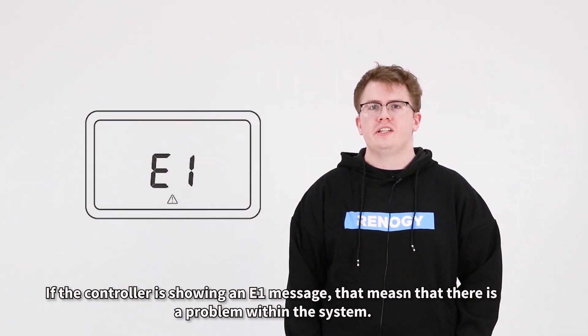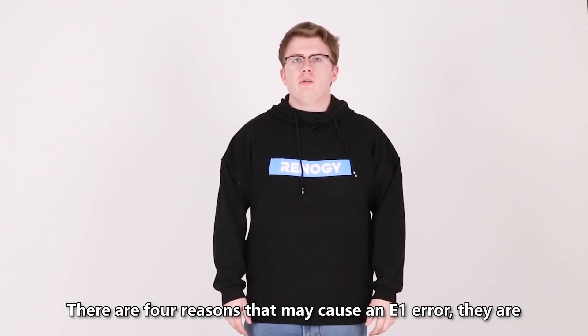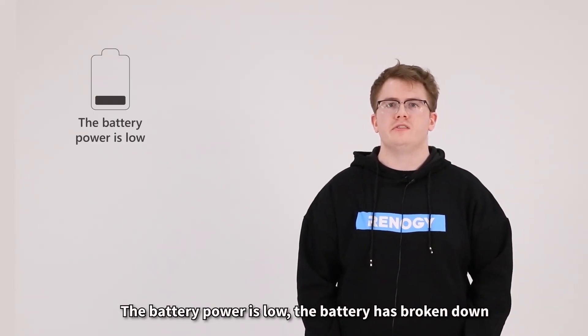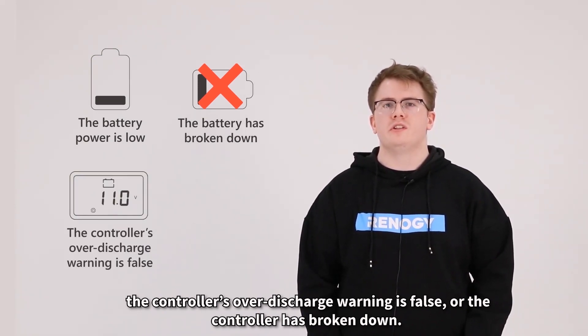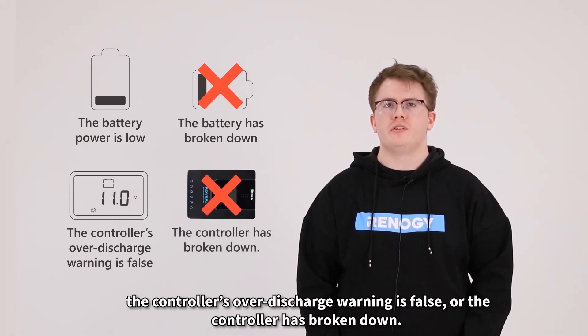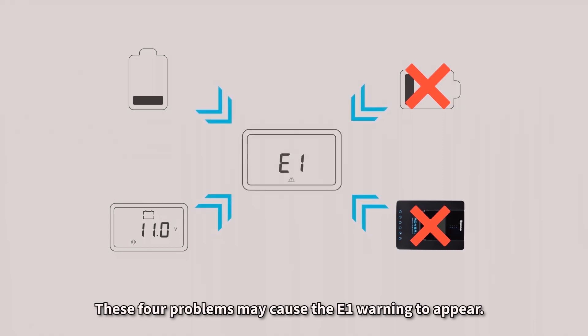If the controller is showing an E01 message, that means there is a problem. There are four reasons that may cause an E01 error: the battery power is low, the battery has broken down, the controller's over-discharge voltage warning is false, or the controller has broken down.